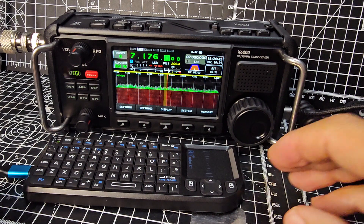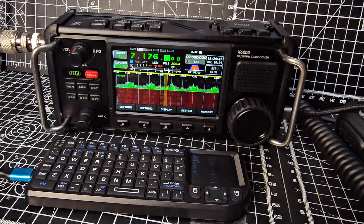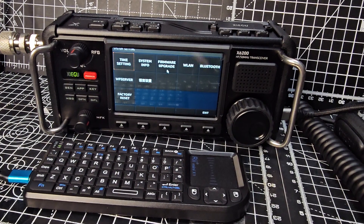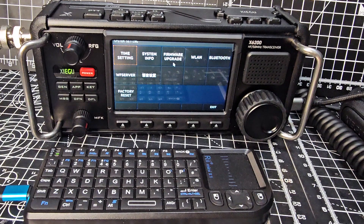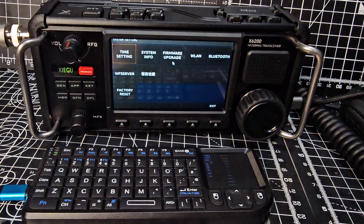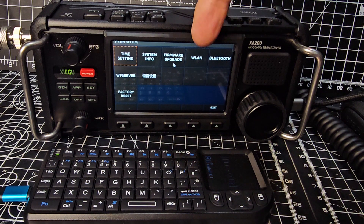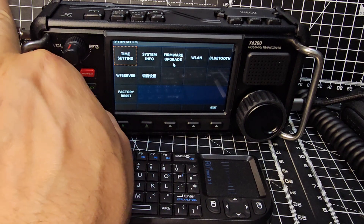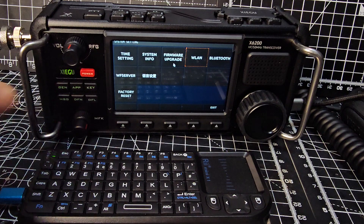Let's go to the Wi-Fi section by going to System. You'll see WFview Server there, but I'm going to make a completely separate video for that — it definitely warrants its own video. Now we're going to go across to Wireless LAN by turning the outer knob until it says Wireless LAN, and then push the knob.